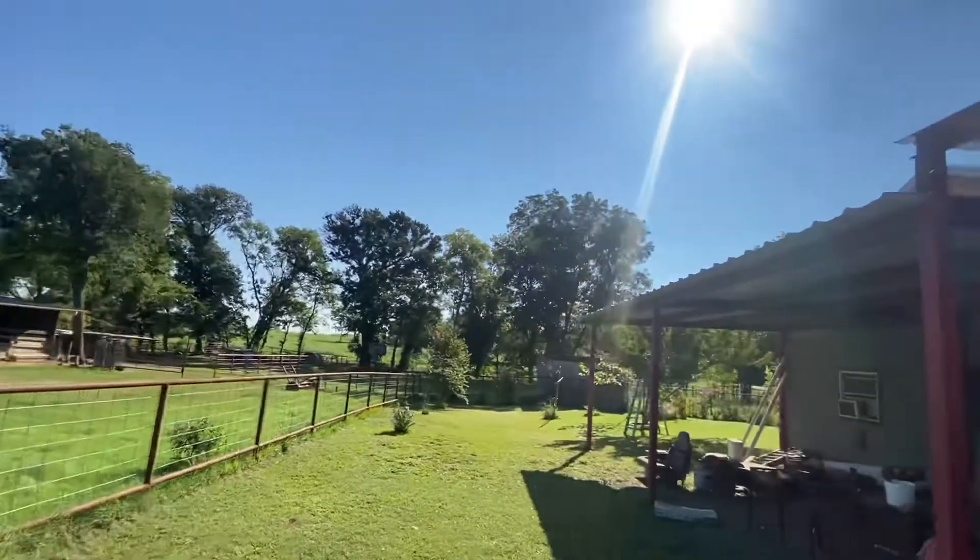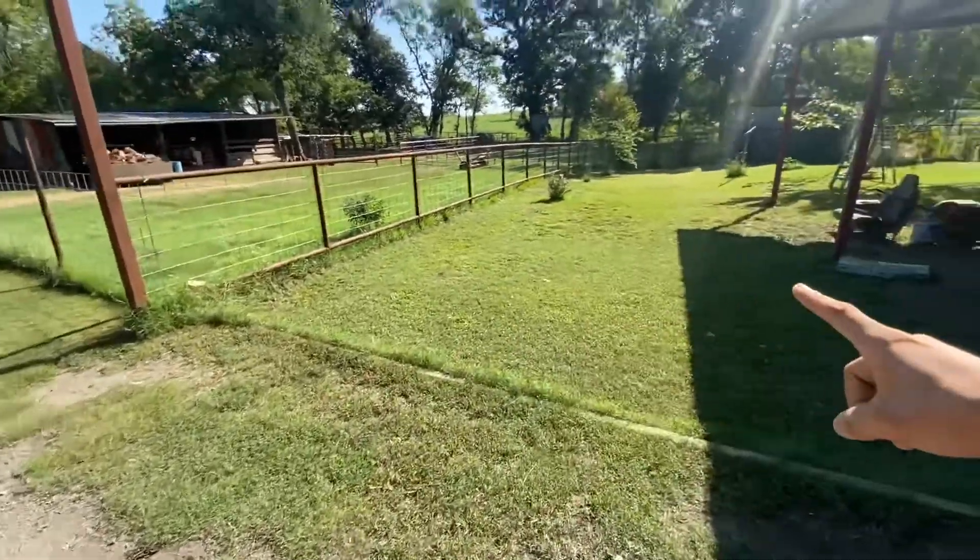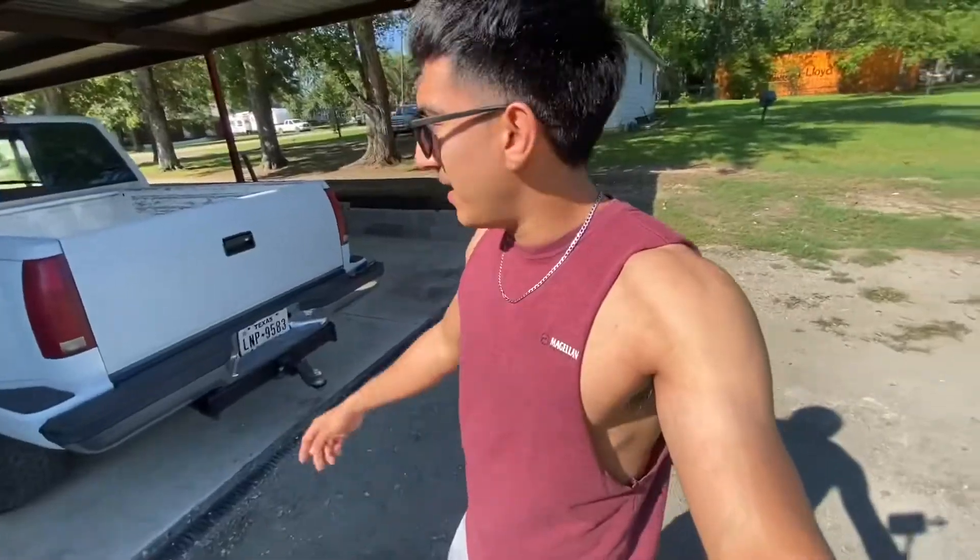What is up guys, back with another video. Hey, beautiful morning. We did the grass, it looks much better today. We are going to be working on the truck.